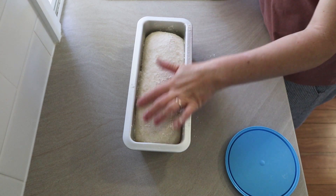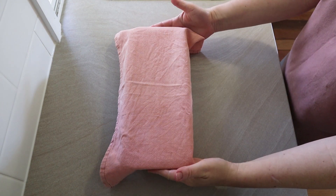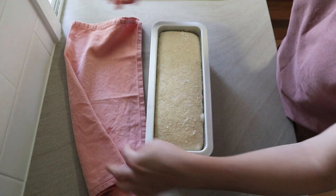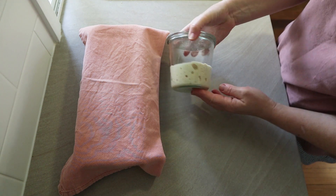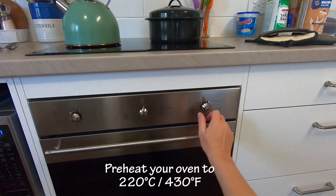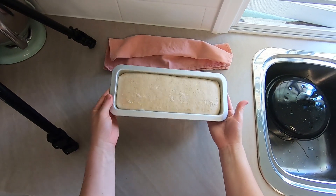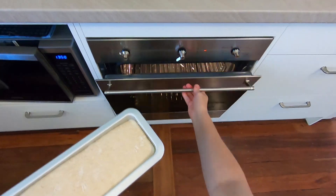Cover that up. For the final proof — the second rise before baking — this one was about 90 minutes, but as I said it was a pretty warm day. Yours might be shorter or it might be a few hours; it really depends on your dough and the weather. You can see my sourdough starter has risen up again, so it goes back in the fridge. When your dough is looking really close to baking, preheat your oven to 220 degrees Celsius or about 430 Fahrenheit. My dough is ready to bake — it's risen up to the top of the tin — and I just pop it in the oven.